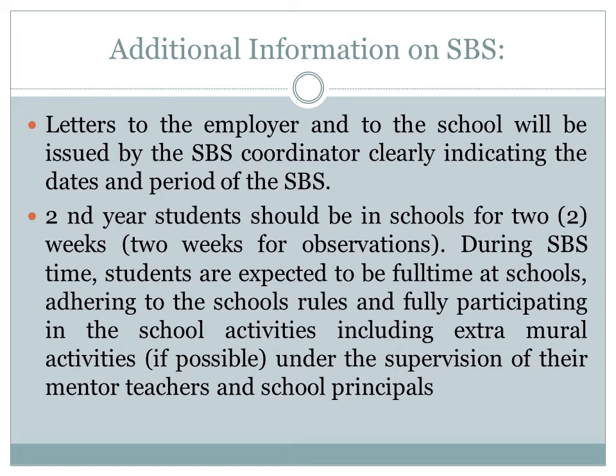You need to adhere to the school rules and fully participate in the school activities, including extramural activities if possible, under the supervision of the mentor teacher and the school principal.